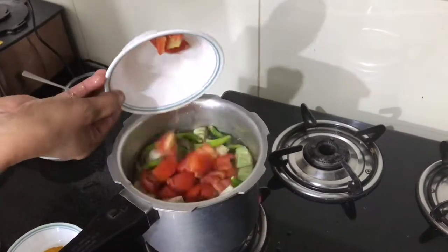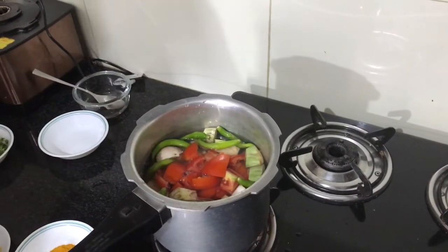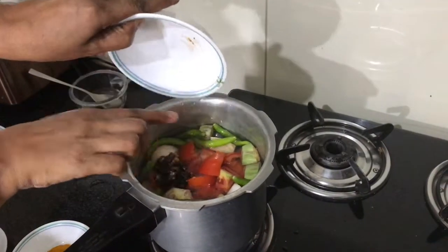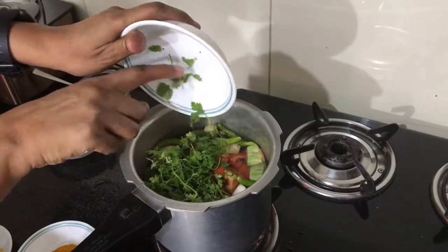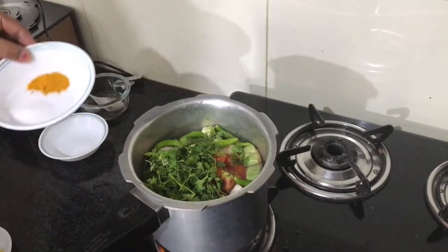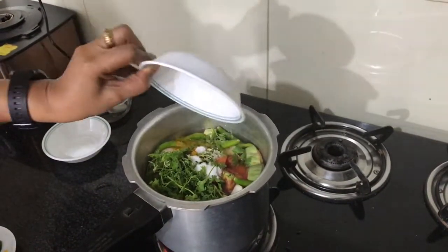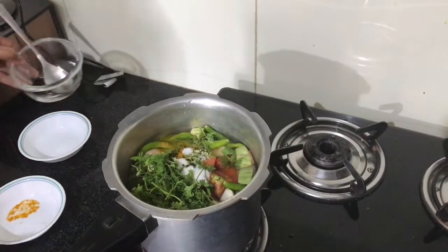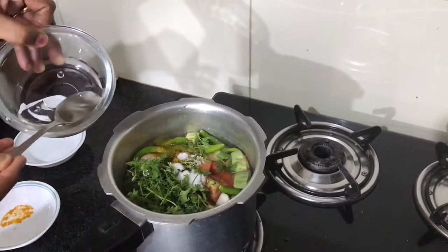I have soaked the brinjal in salt water so it won't become bitter and the colour won't change. Next, I'm going to add the tomatoes. Then I'm adding the tamarind. After that, I'll be adding the coriander. Then I'm adding the salt and turmeric powder.